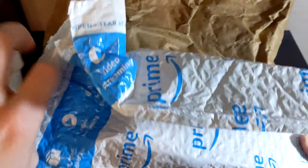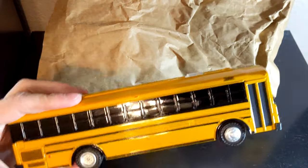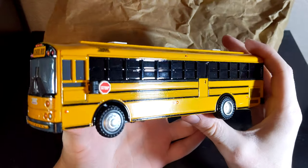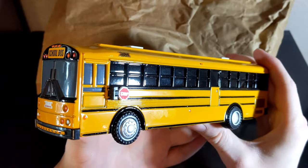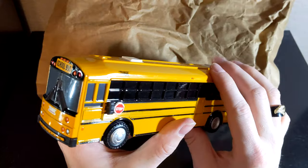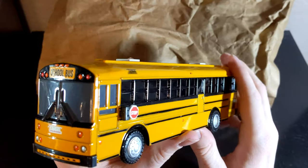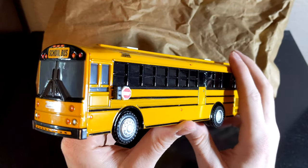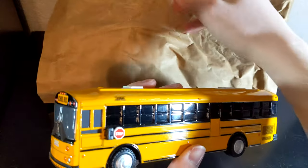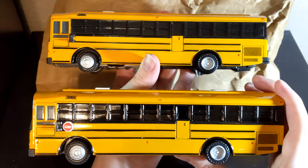We will start with this Amazon bag right here where we have this yellow roof HDX. This is the reason that I got these models in here - because of this yellow roof HDX. This was a very good deal. The other yellow roof HDX that I have is not in as good condition as this one, and I paid the same price for that one single model as I did for all three of these.